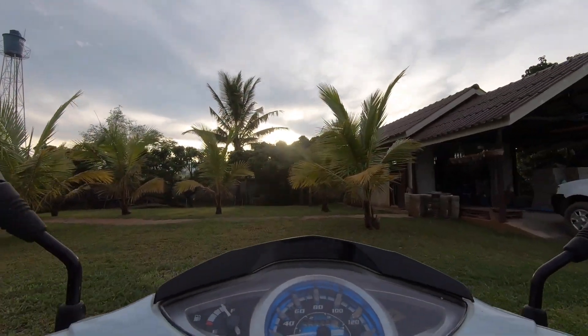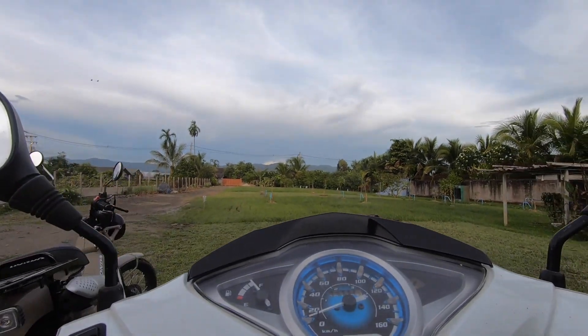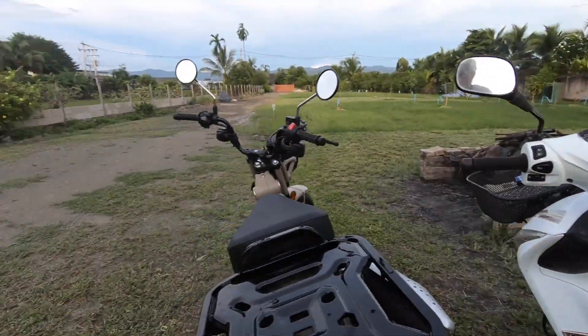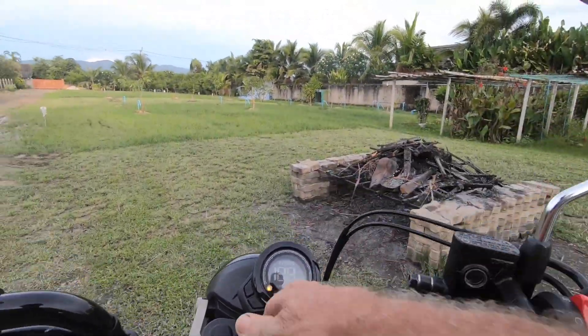And that's the course, folks. To be honest, that's one of the best runs I've made on that bike. Now let's take the CT-125 and do it.